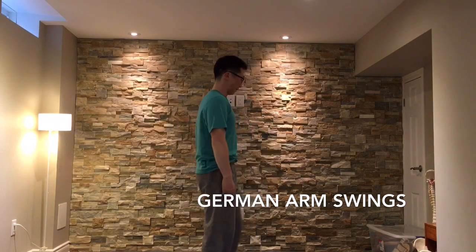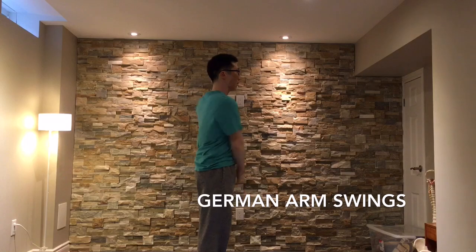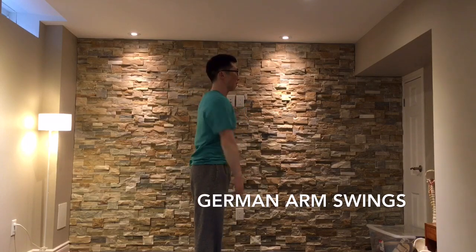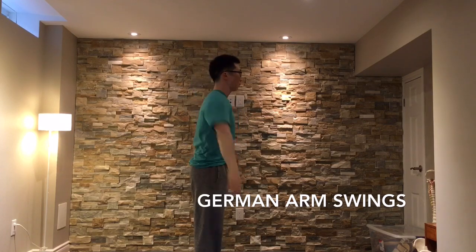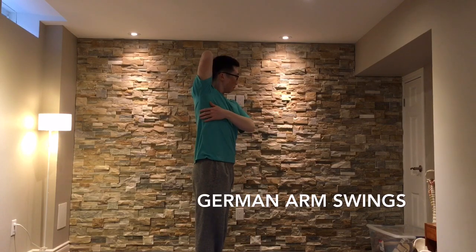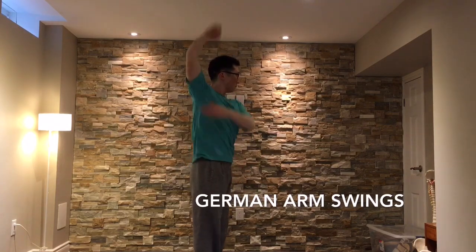If you look from the side, you'll see that the upside arm goes behind the head, not to the side or even in front. You want to keep relatively good posture and your head upright, maintain steady breathing, and again focus on staying nice and loose and keeping the momentum going.